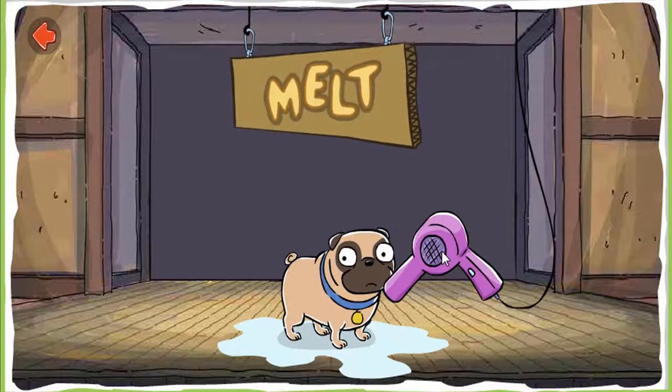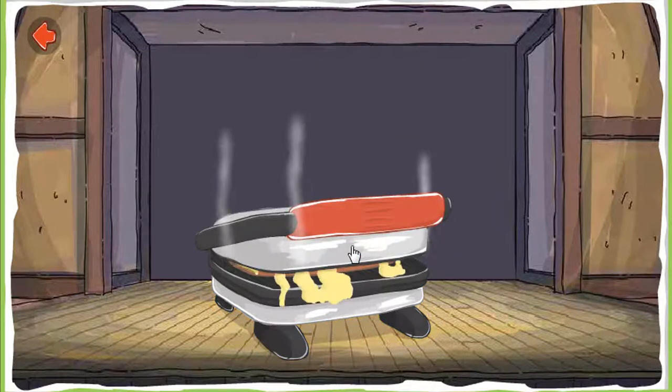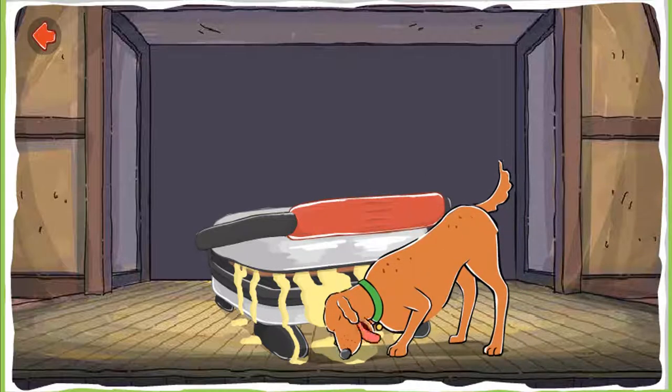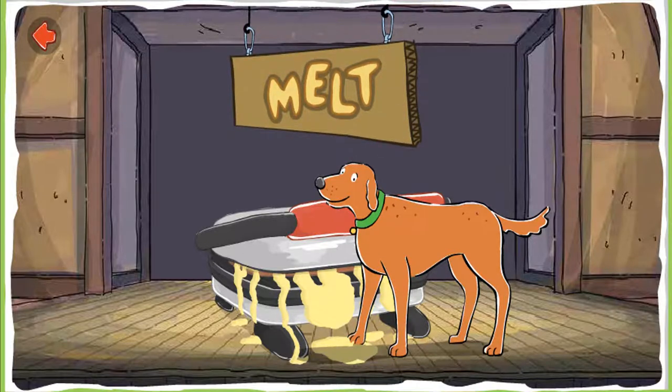Keep melting. Melt the cheese. Close the sandwich press to melt the cheese. Mmm, I love melted cheese sandwiches. Hey, Skits! Melt.